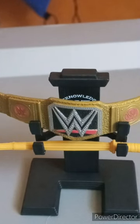What do you guys think about the WWE title on the stand? Let me know down in the comments below, and I hope you guys like, comment, and subscribe.